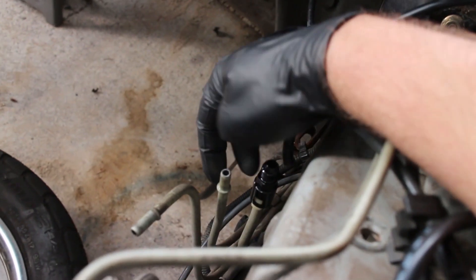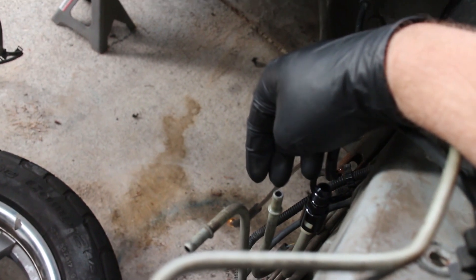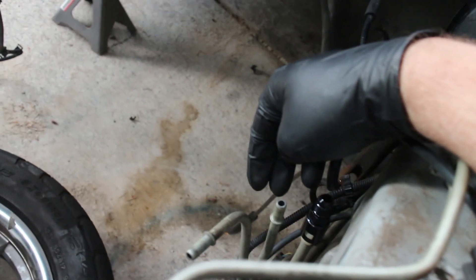We still need to order the correct 5/16ths fuel adapter for the return. But that's all we're really waiting on for that. The intake adapter is kind of a bust at the moment — we're going to have to figure out exactly how to do it.